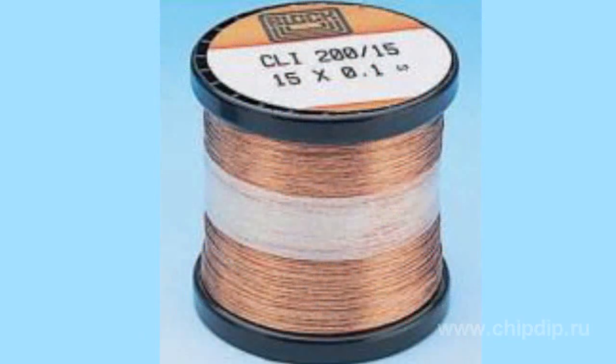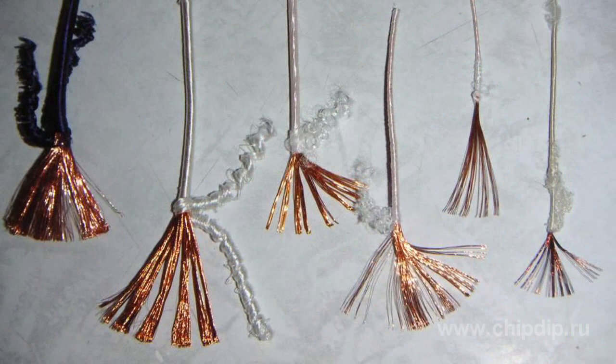The use of Litz wires increases the Q-factor of coils by 30-40%. In Russian they are denoted by several letters, the first two of which are L and A, and the other letters denote the external insulation type. For example, LASHO is a Litz wire with a single-layer silk insulation, and LELD is a double-layer nylon insulation.